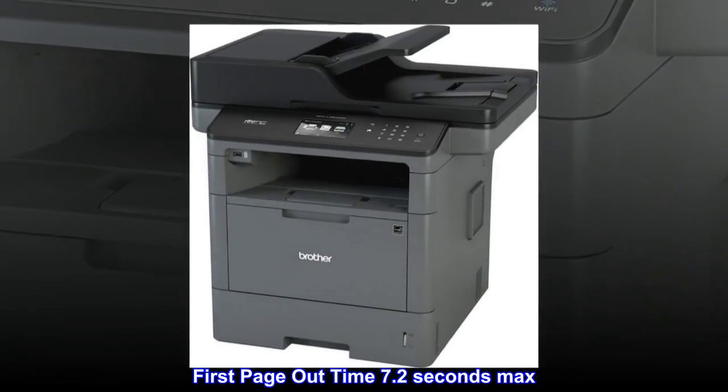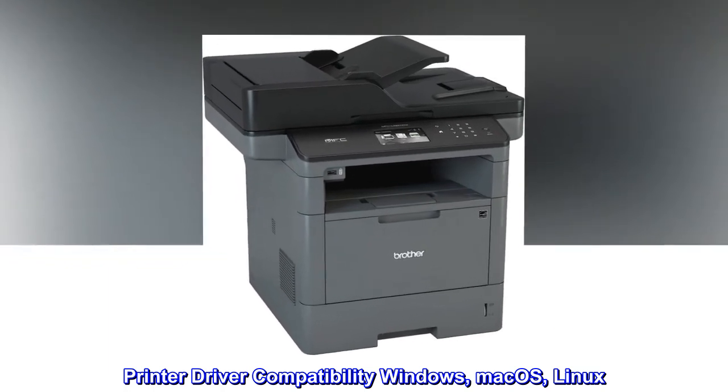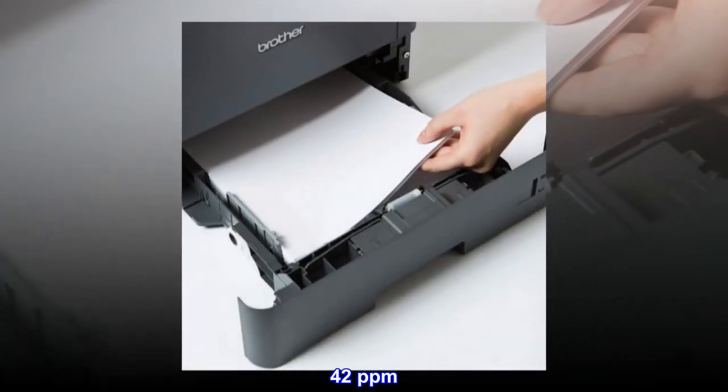First page out time: 7.2 seconds max. Printer driver compatibility: Windows, Mac OS, Linux. Black print speed max: 42 ppm.